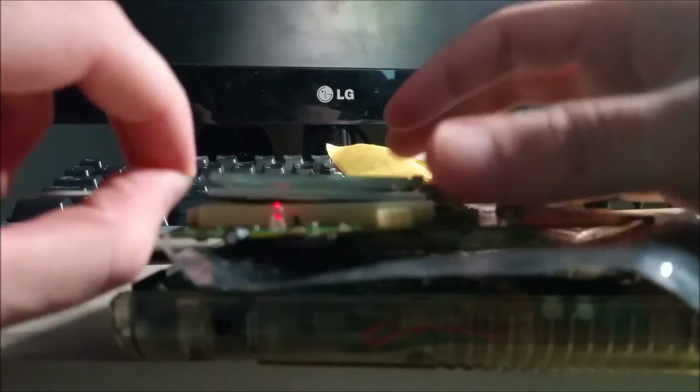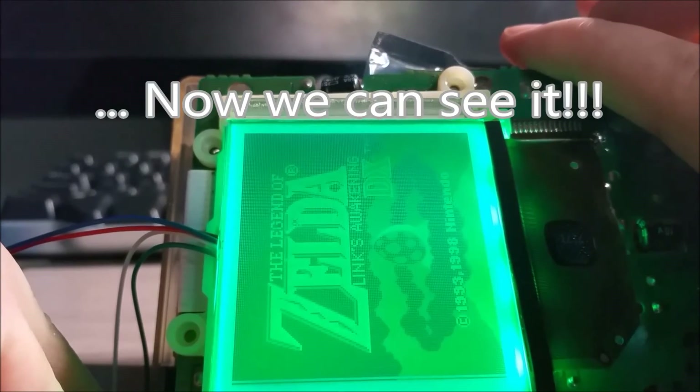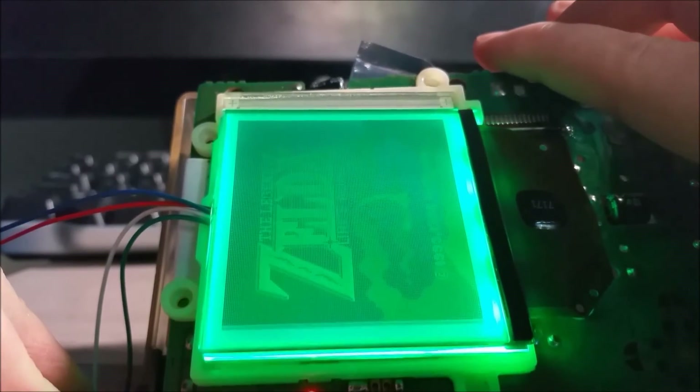The screen still works — that's a really good sign. If I take this polarizing filter and rotate it 90 degrees, you can see the inverted image there. It actually looks really nice. I'm going to do the bivert mod now.